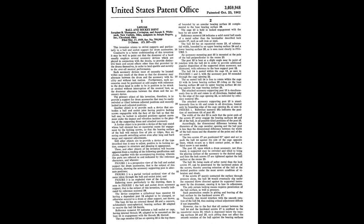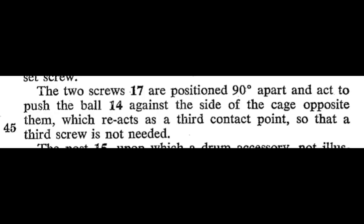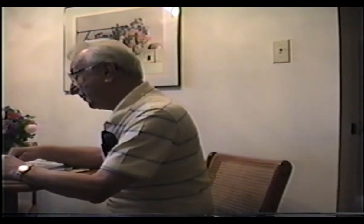Excuse me briefly, Mr. Strauss — I'd like to talk about set screws. The United States Patent Office's Ball and Socket Joint document reads: two set screws are positioned 90 degrees apart and act to push the ball against the side of the cage opposite them, which reacts as a third contact point so that a third screw is not needed. So we figured we'd make it for a right-handed drummer, and if he was a lefty, he could turn it around. So we put four holes in there — the biggest mistake we ever made. People would call up and say, hey, you shorted me two screws.